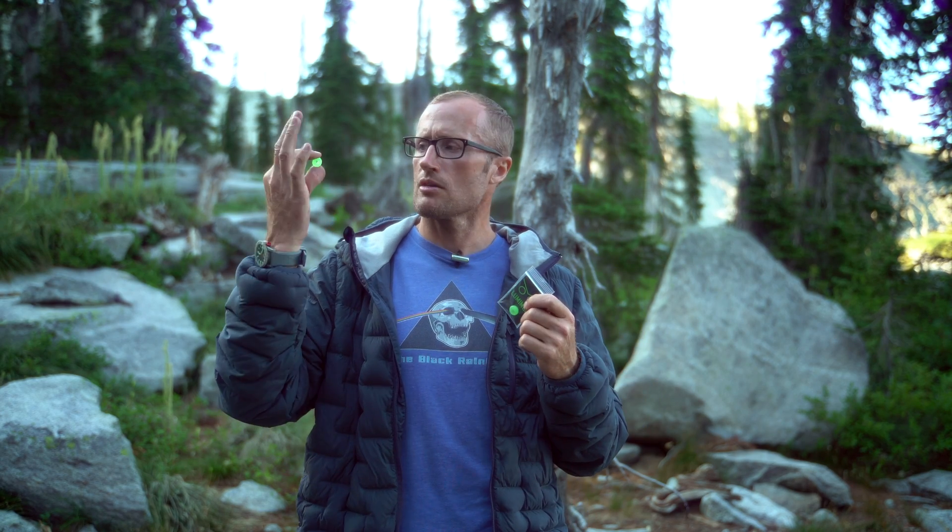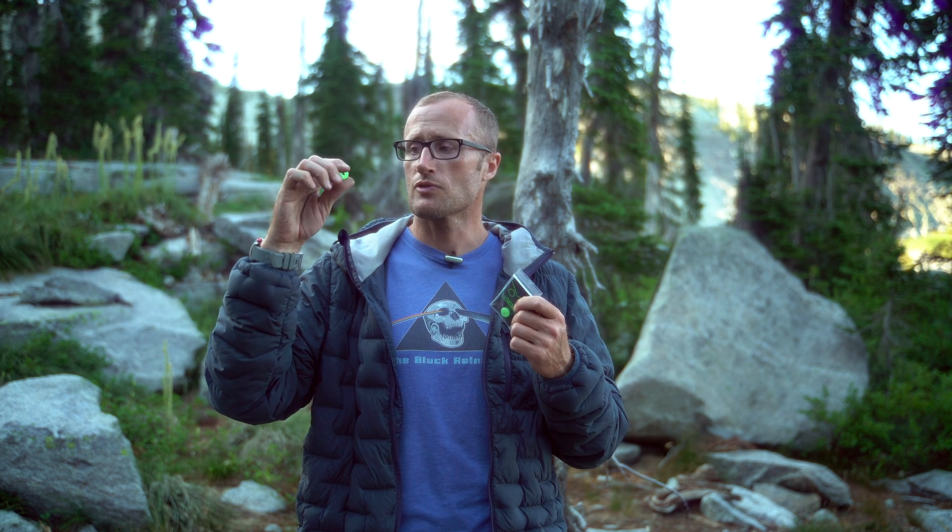Hey everyone, it's Ivan with KitBadger.com out here for another gear review. Today I'm talking about these little guys right here, which are the LumaMod washers. So what are these things? They are basically little glow-in-the-dark washers that you can use for a number of different things, to include zipper pulls.